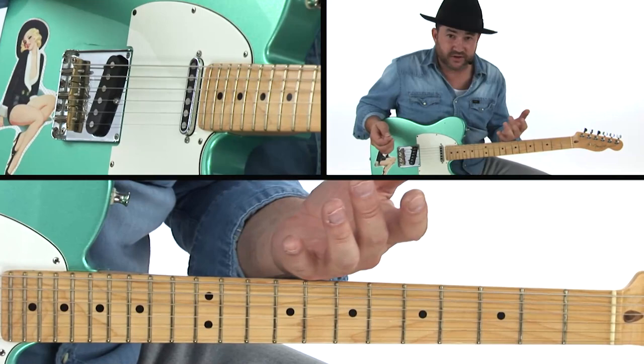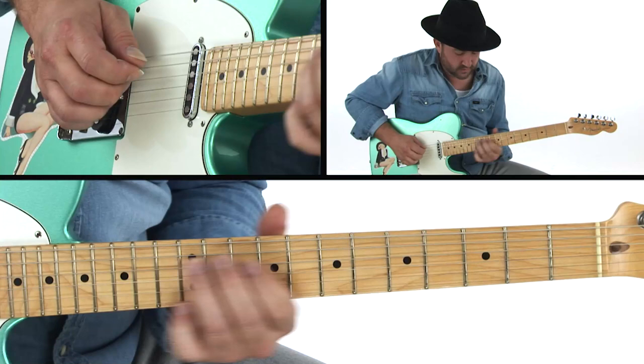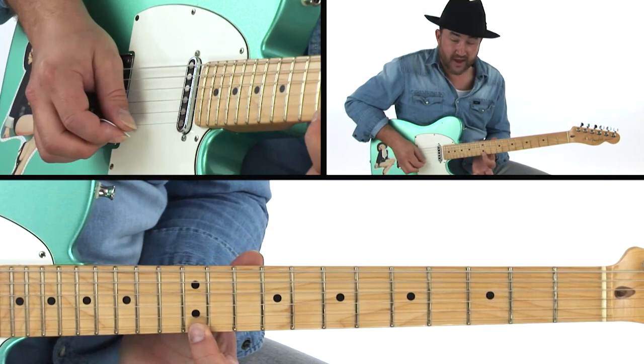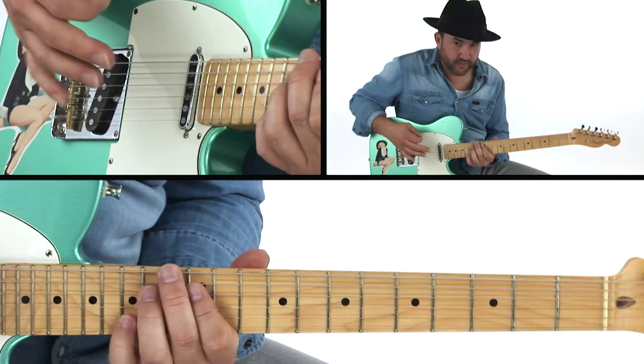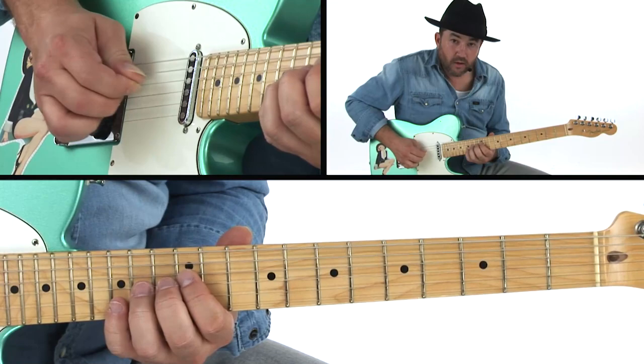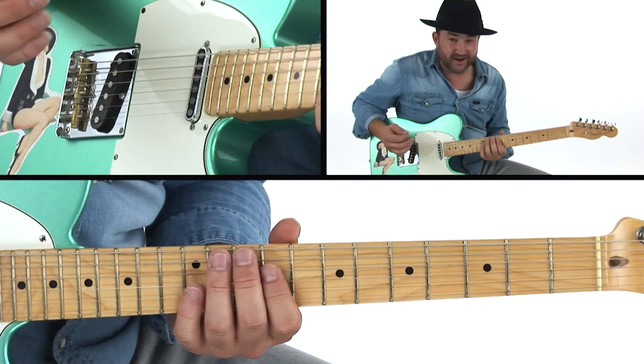After that I go right back into a pedal steel type lick — let's throw a lot of pedal steel licks at them in this one. You're basically bending, moving up, and then grabbing that upper note. The phrasing needs to be right — use a dead note in there to give a really cool rhythm to it. Sometimes they're dead notes, but they really liven up your playing.